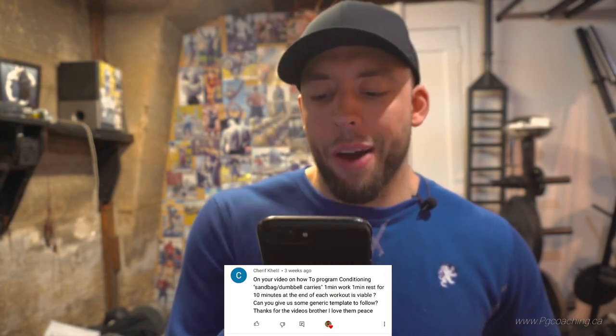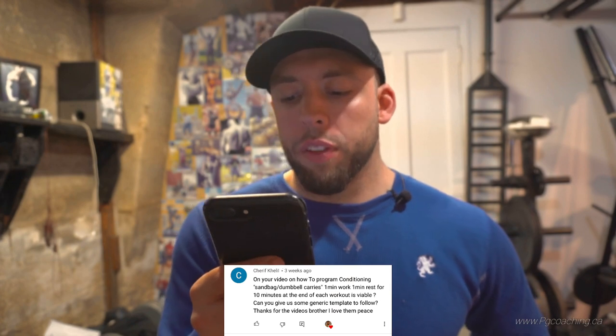Eric Khalil asks about programming conditioning — sandbag and dumbbell carries, one minute work, one minute rest for ten minutes at the end of each session. Is that viable? I could give a complicated answer, but check out the linked video and the rest of the conditioning playlist — that will help you way beyond the scope of this video.